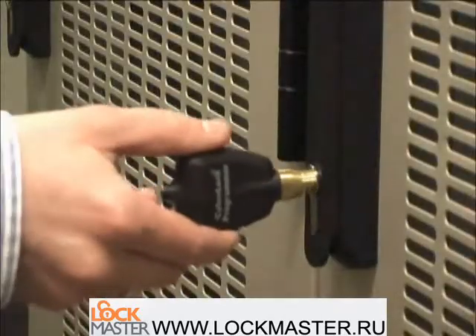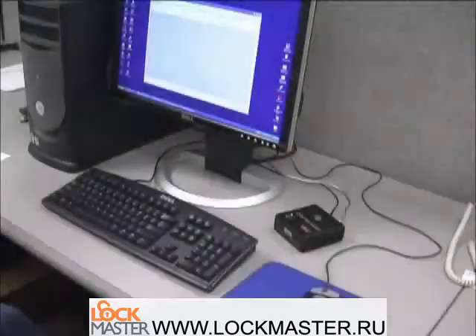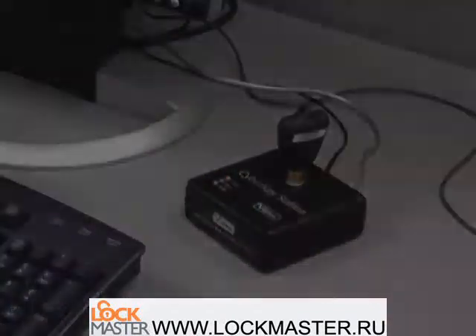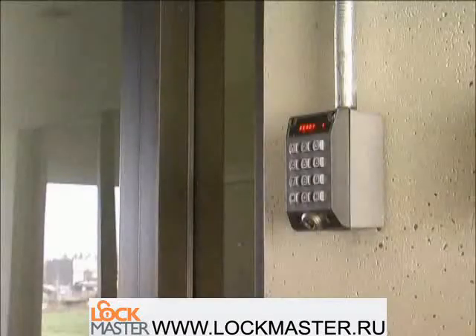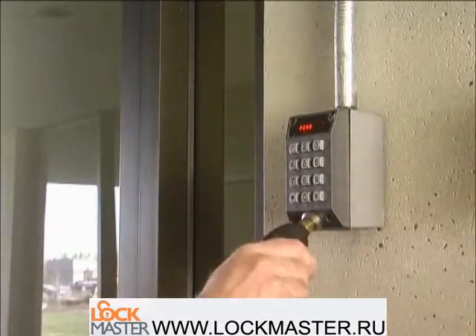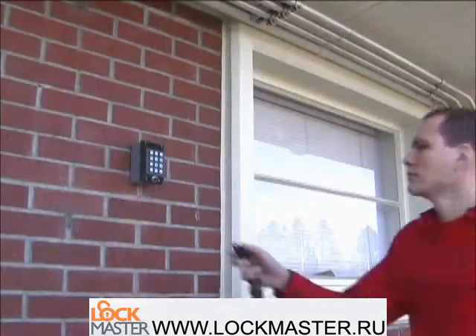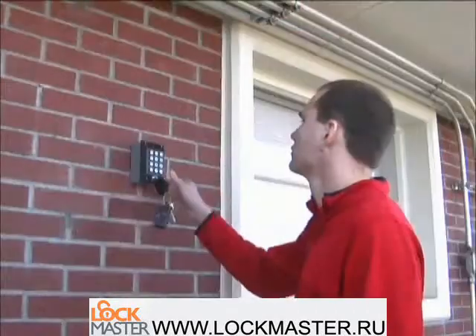CyberKeys and programmers communicate with the CyberKey base station, which connects directly to the serial port of the host computer. The CyberKey authorizers are ideal for remote locations. They allow users to conveniently renew their expired keys on a daily basis for a high degree of key control.